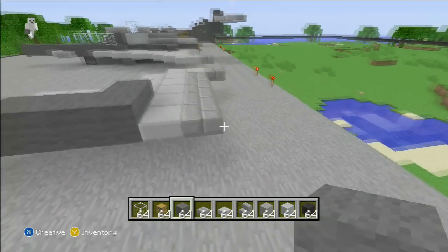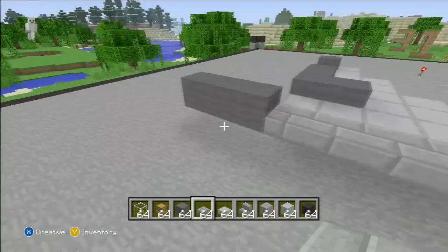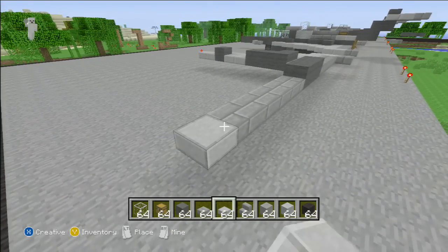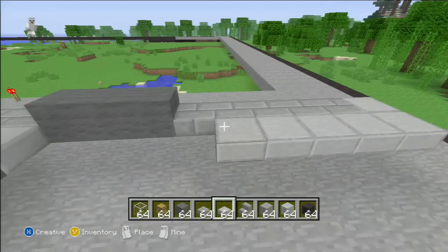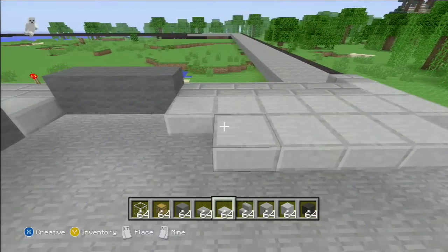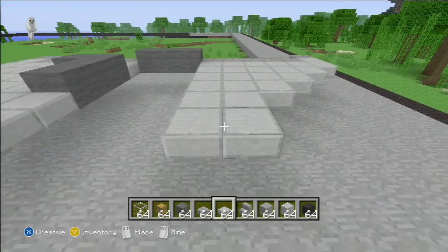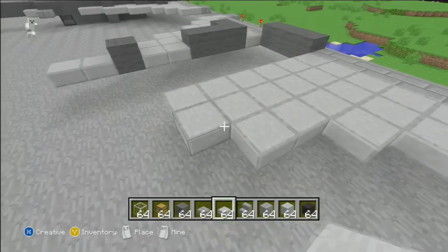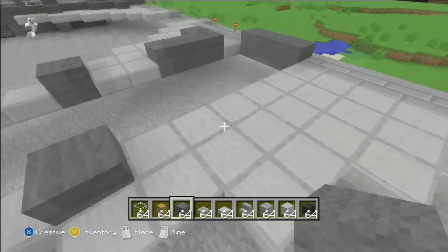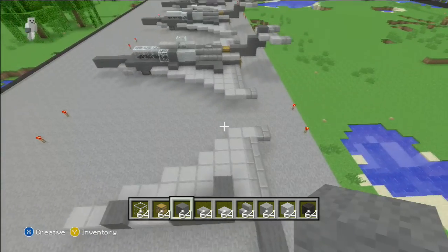And then you're going to go three like that, and start making the other wing. You're going to go five stone brick slabs — one, two, three, four, five. Then you're going to do the stone slabs again, like so. And then you're going to put the stone brick slab like that again. Just do the same thing as you did on the other side — keep going one inward. Then you do the two like that, then the three, then the two, then one, two. And then you put the dark grey wool in the same spots as you did on the other side, just like this. And then you have both your wings finished.